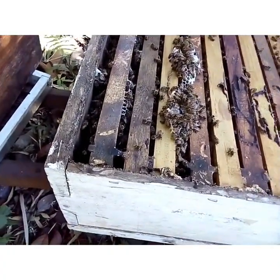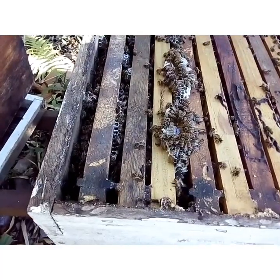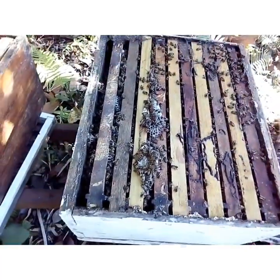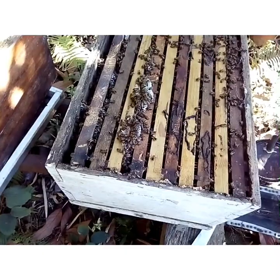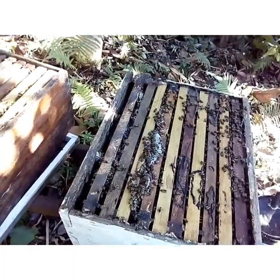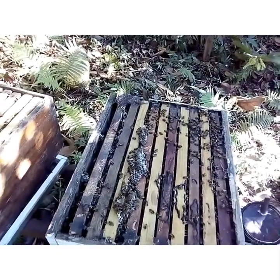So I'm gonna have to do a little scraping there — take off some of that bur comb to put on the queen excluder. But it's looking good, this hive is blooming. Let me see what I can do, just hold on for a bit, let me draw something up.